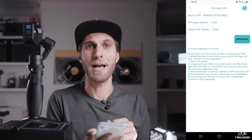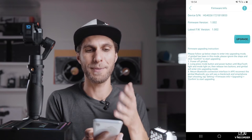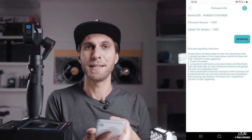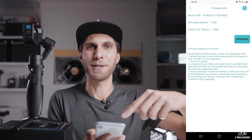Go to More, then About Us and Firmware Version. Go to Firmware Version and choose Upgrade. The upgrade process will start. In my case it already has the latest version, so I can't go further, but just follow the steps to update.